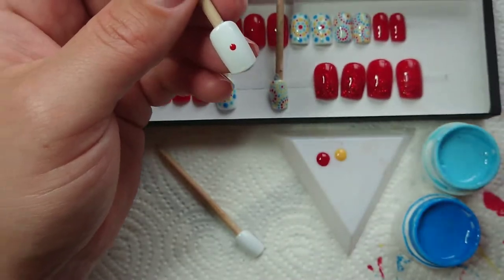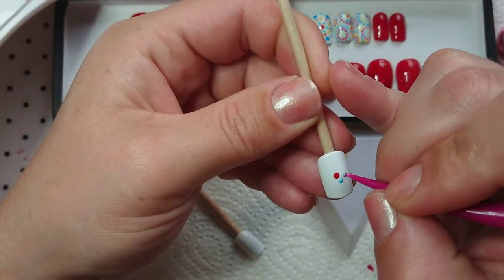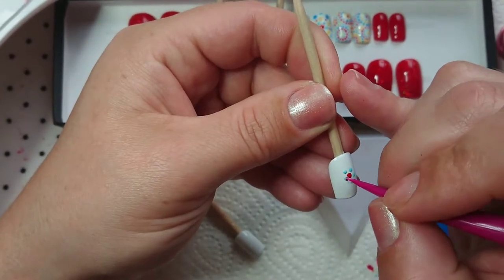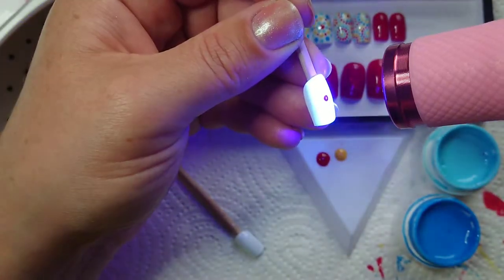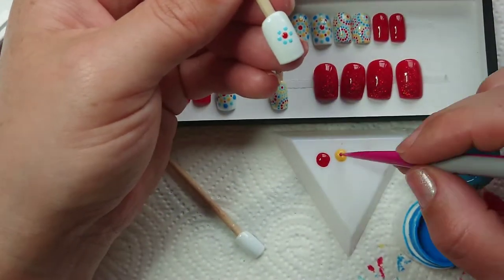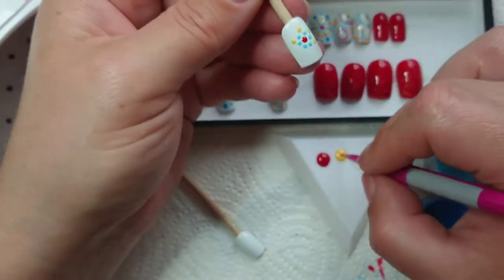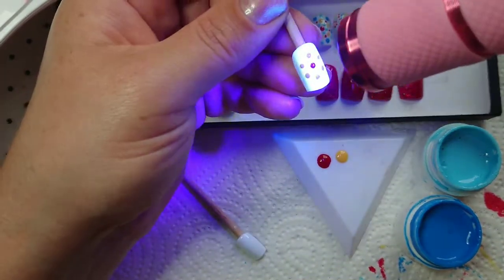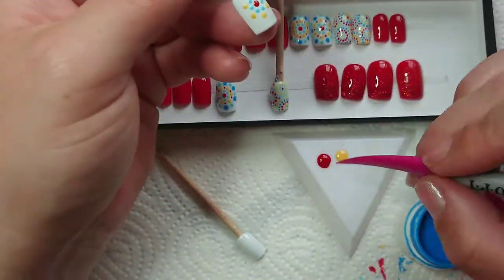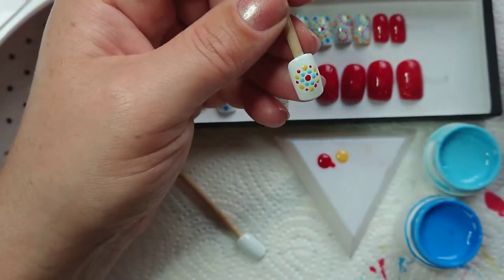I've got my dotting tool — it's got two ends and I'm going to use both ends. One's bigger than the other to make different sized dots all around the nail. I'm curing in between the different colors with my little LED flashlight, because sometimes you might touch the colors together and if they're not cured they will bleed into each other.